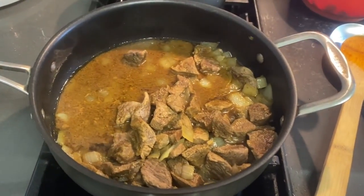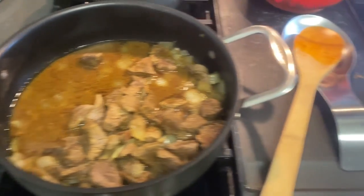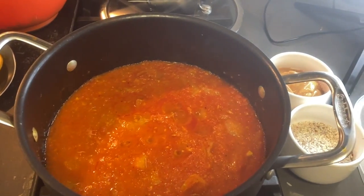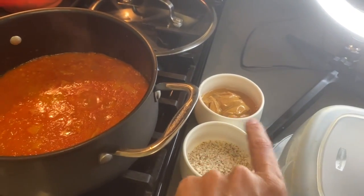The beef is cooked. You can see the pepper sauce has boiled down and fried nicely. Now I'm going to be adding the ground peanuts and the peanut butter into the sauce.